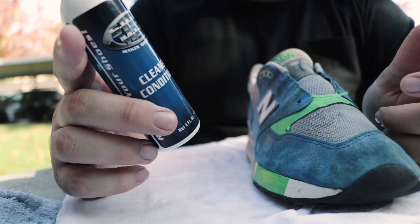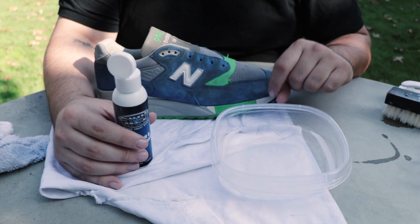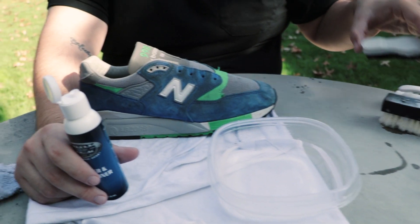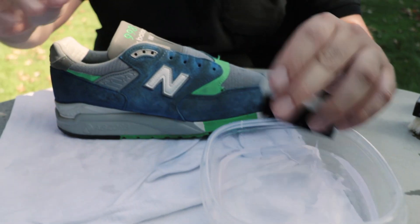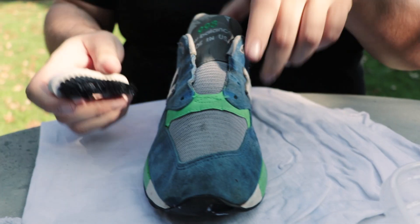We're gonna see how it does with these beaters because they're pretty beat up. We got some fresh water and now we're giving Shoe Magic a shot — this middle-of-the-mall stuff. It says to put it on the brush, so we put it on the brush, dip it in water, and just go to town. Let's do it.